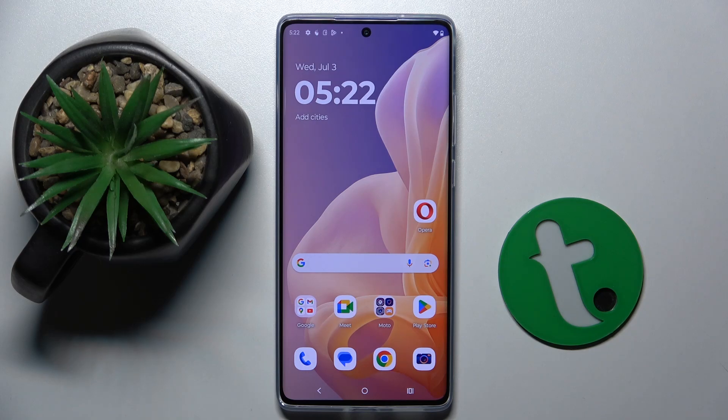Welcome guys to the tutorial info channel. In front of me is the Motorola Moto G85, and in this video I'm going to show you how to check battery health using the Ampere app on this device.